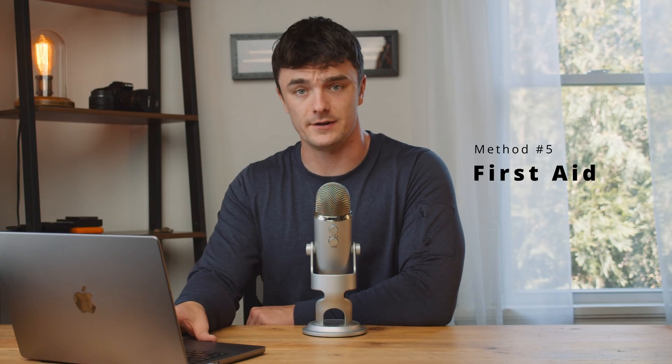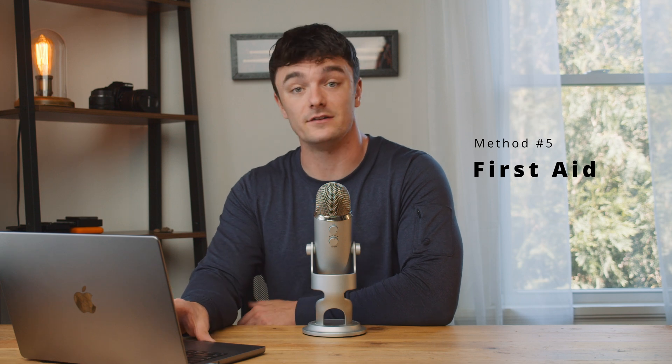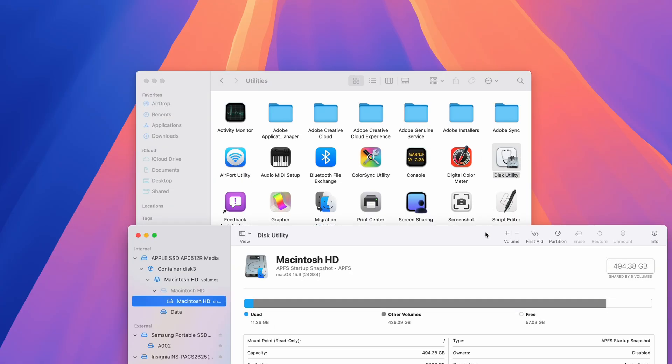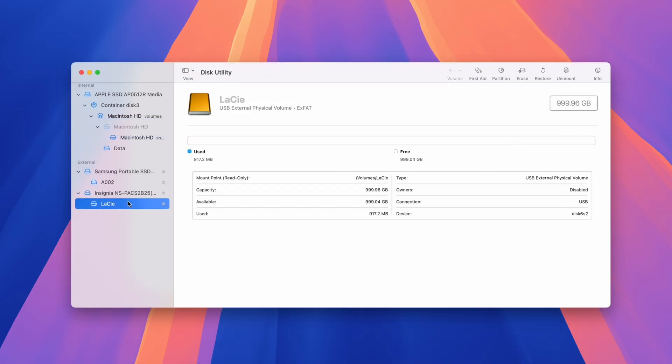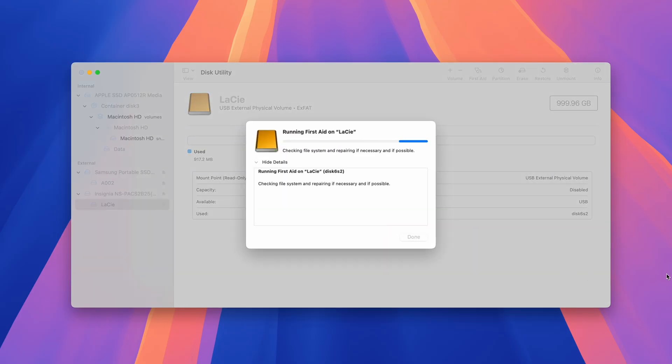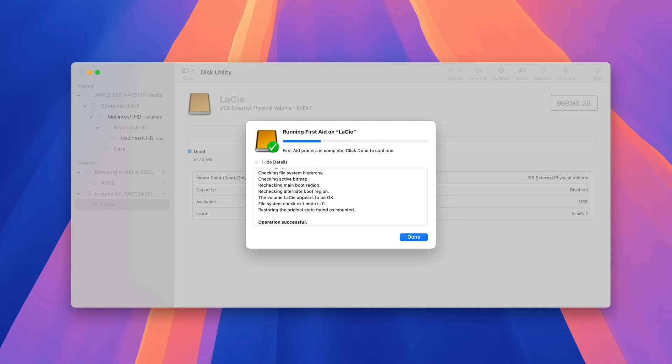Now that we've recovered our files and they're totally safe, we can use a few other methods to try and restore our drive's functionality. The first thing we can use is Disk Utility's First Aid tool. Navigate back to Disk Utility in your applications, select your drive from the list, and hit the First Aid button in the menu bar, then hit Run. This will start the process, at the end of which you'll get a summary of what was done and whether or not the problem was resolved.